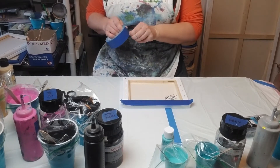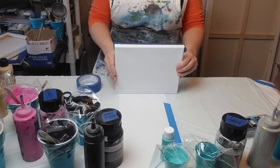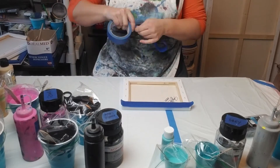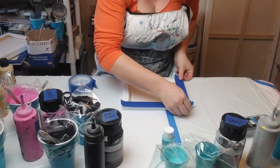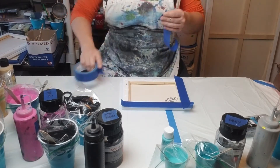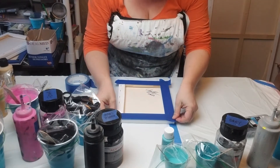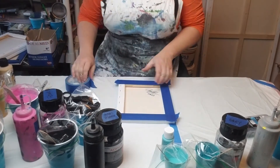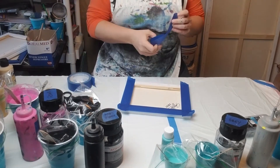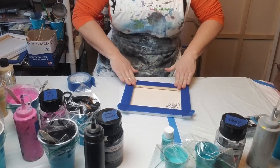If you want the whole side to be clean, start laying it down up here and then fold it backwards. I'm pretty sure it was Canella who did a video on this — that's what she does to keep that clean line.